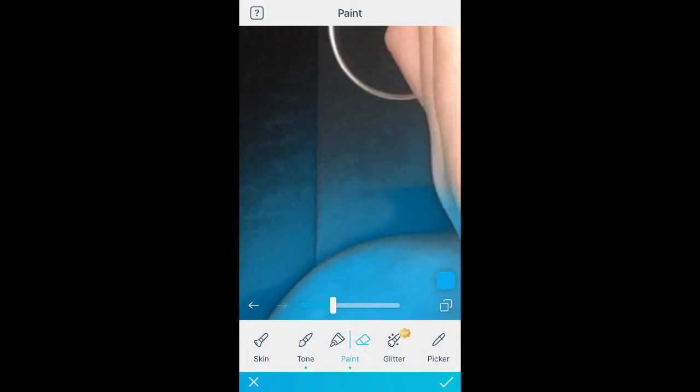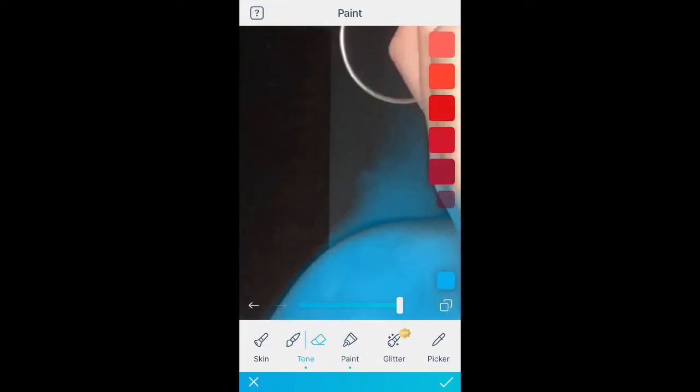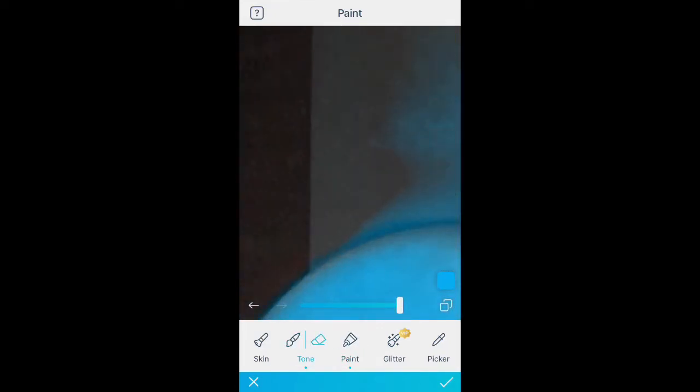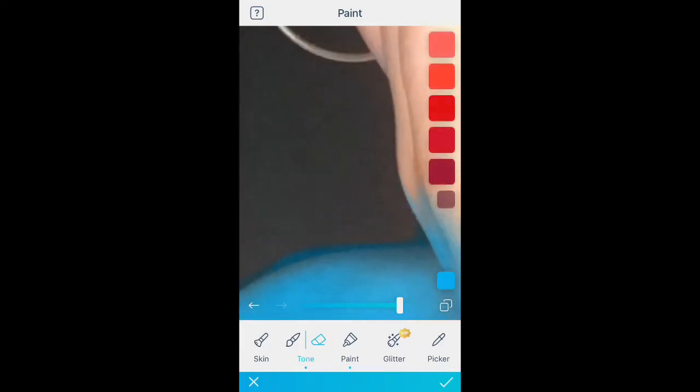This bit's a bit boring, so you can take your two fingers, pinch the video, scroll down a little bit, like it, subscribe and comment. This FaceTuning is so boring and I'm getting bored watching it. I now don't know what to say. Hi, how is everyone liking Ariana Grande's new album?